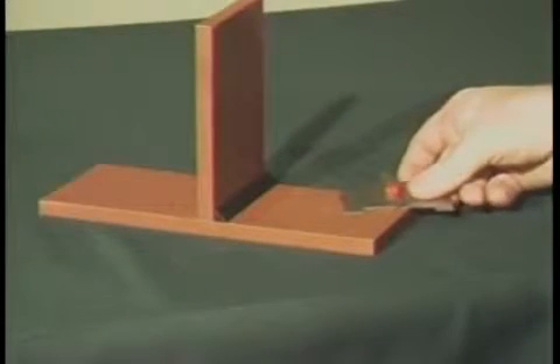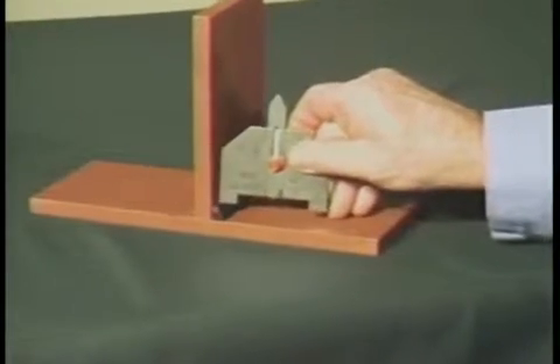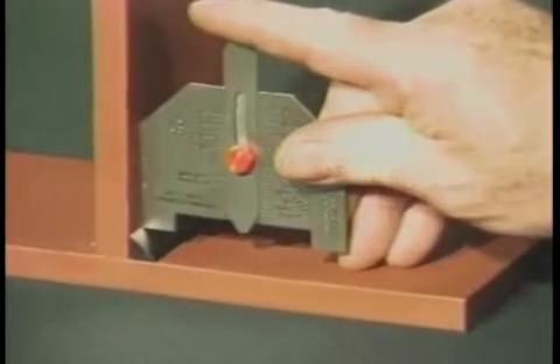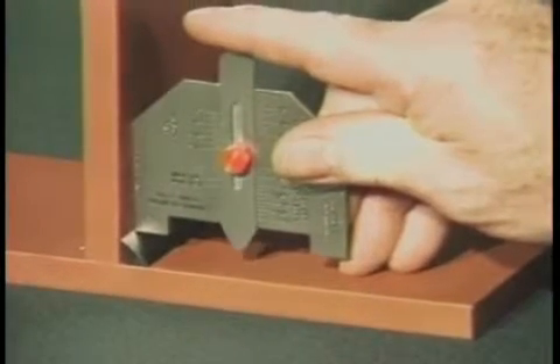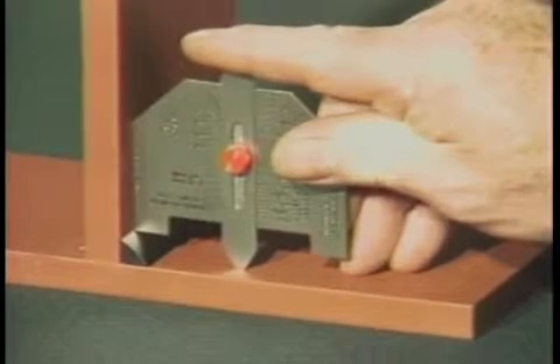To measure the actual fillet weld leg length, place the side of the gauge squarely against the side of the plate. Lower the gauge until the leg contacts the toe of the weld, then lower the slide until it contacts the other plate surface. The actual leg length is read from this scale.